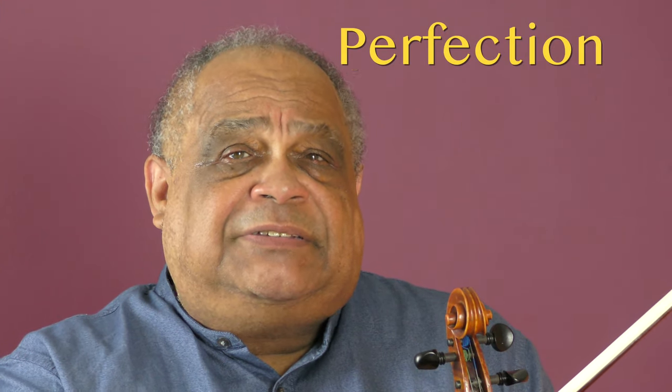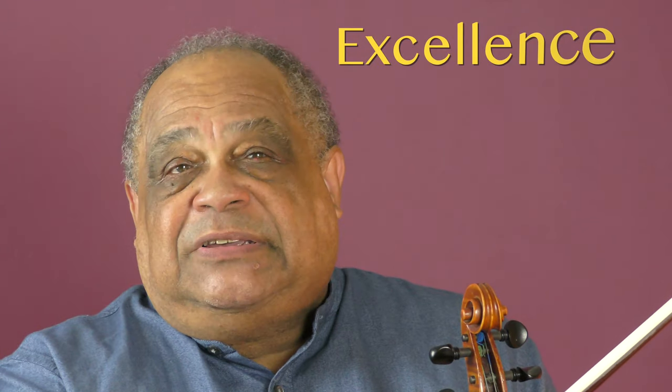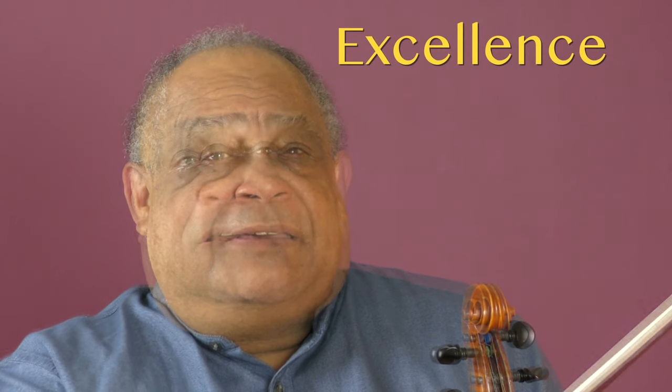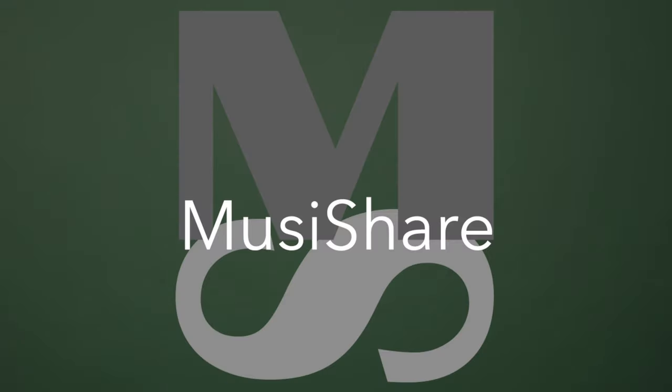Finally, here is a thought about perfection. When we are setting our goals, we need to be sure to understand that the pursuit of perfection is different from the pursuit of excellence. The pursuit of perfection can become a serious problem when our self-worth is based on whether or not we meet those perfect standards and those perfect goals.